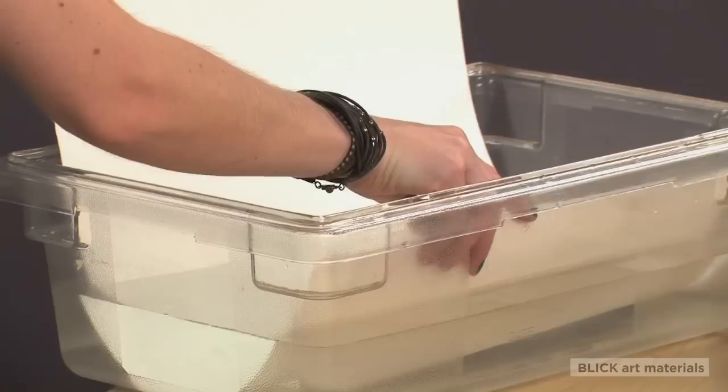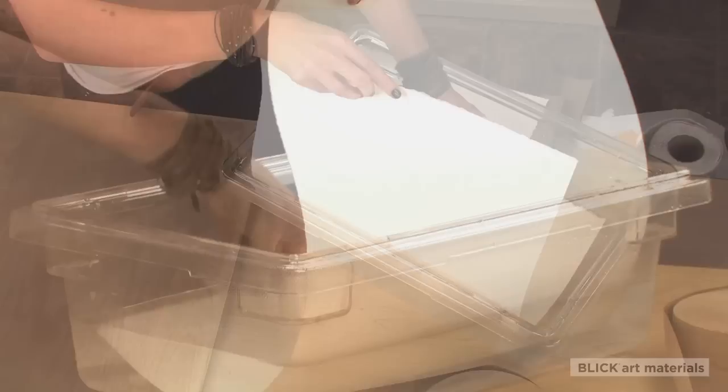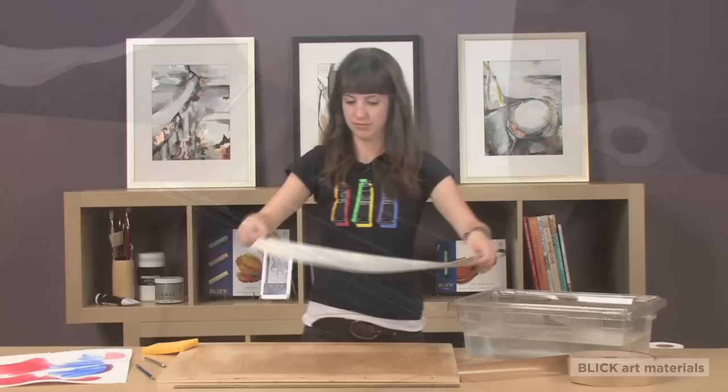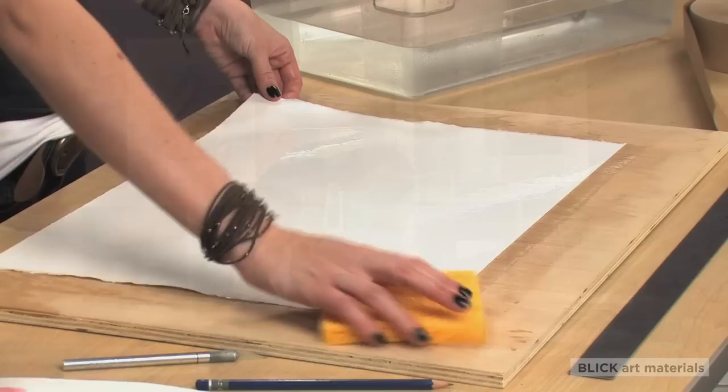The way to eliminate this is by stretching your paper. There are a few different options and techniques for doing this, but I'm going to show you the method I use most often. It is important to wet your paper evenly. You can do this by dipping the sheet in a tub of cold water. Do this as many times as necessary for an even soak.